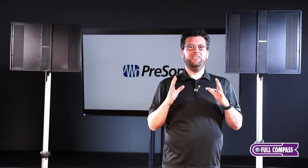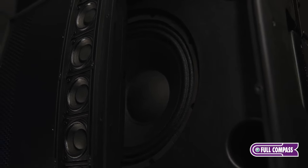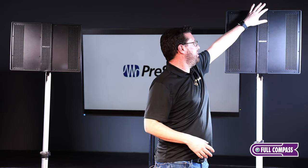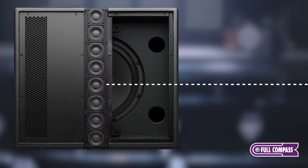Part of what makes the CDL design so unique is it doesn't look like a conventional speaker. The CDL series features two-inch drivers down the center — in the case of the 12P, you have eight of these two-inch drivers.